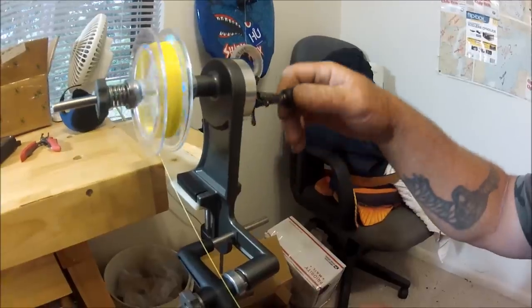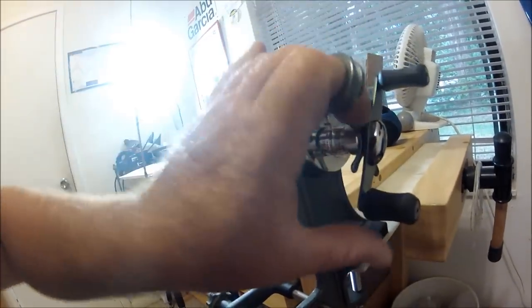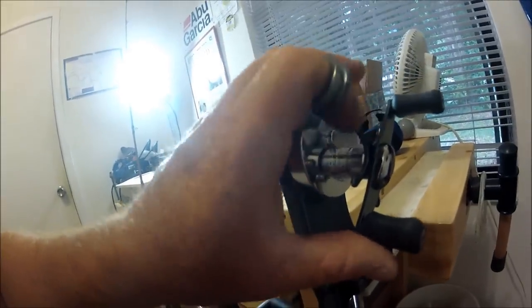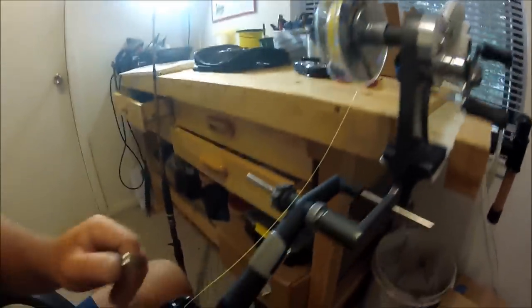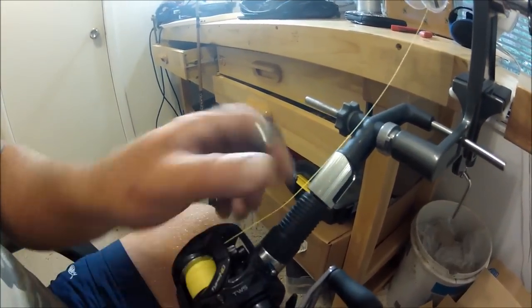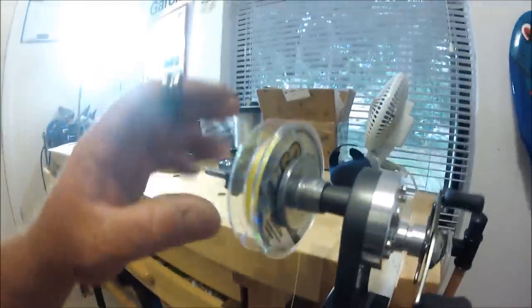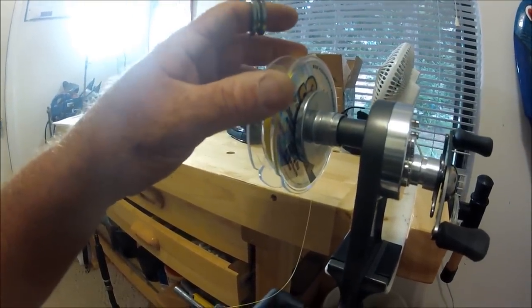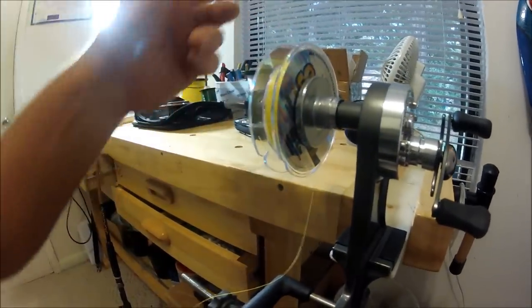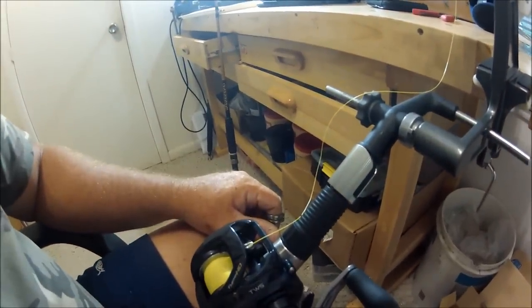Let me show you what this looks like from the other side. You've got your handle here, you've got a little reel, and you've got a clicking drag. The reel is down here with the drag backed off so the spool is loose. What I'm doing is taking all this line off and putting it on this spool, then taking that spool and putting it on another spool so when I reel it back onto the reel it reverses it.